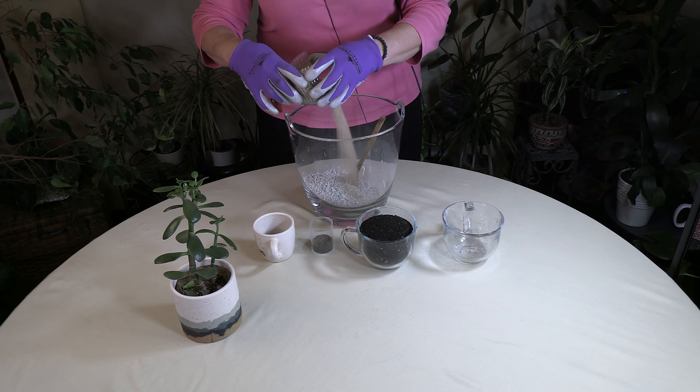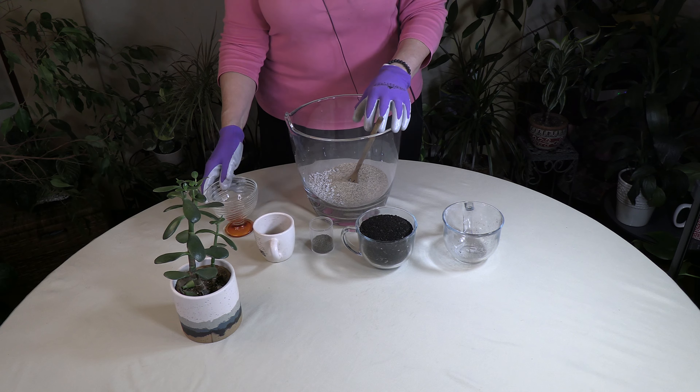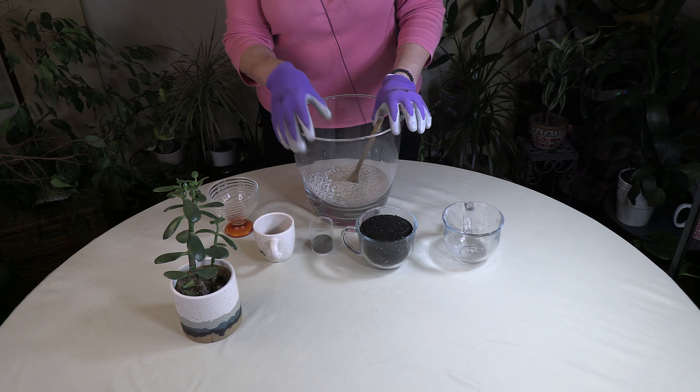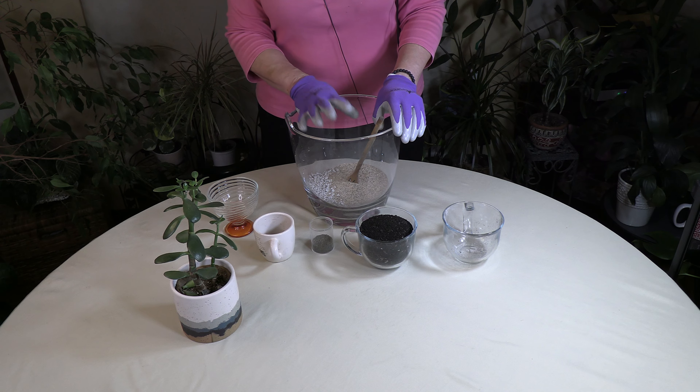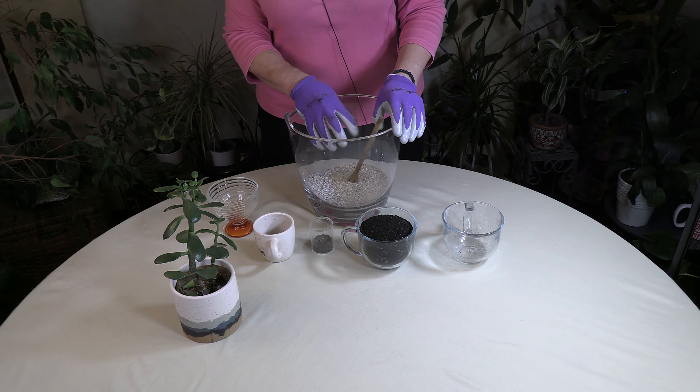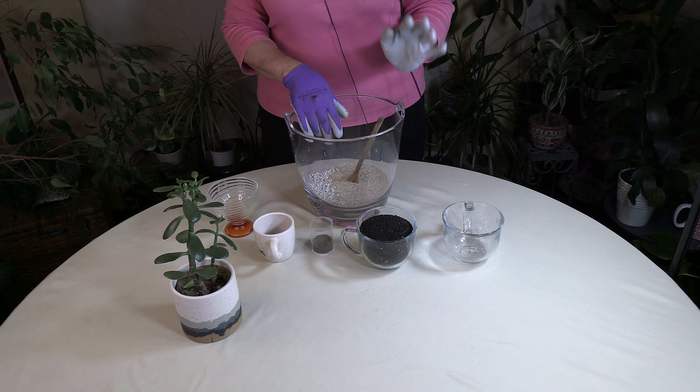Sand drains but it also holds some moisture. This is one cup of sand, and you want to use horticultural sand. Don't go to a playground because you don't know what's in that sand, and definitely don't go to the beach because that sand is full of salts. You need horticultural grade sand that has been washed and is ready to use.